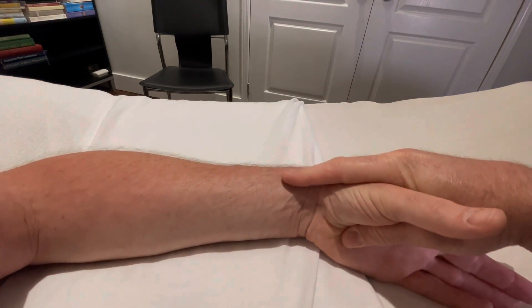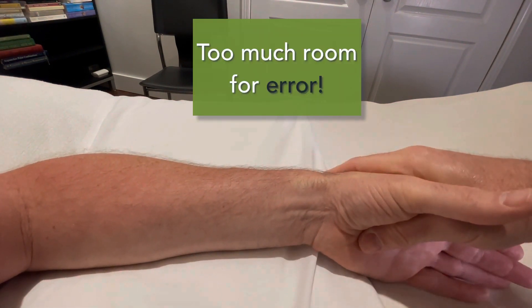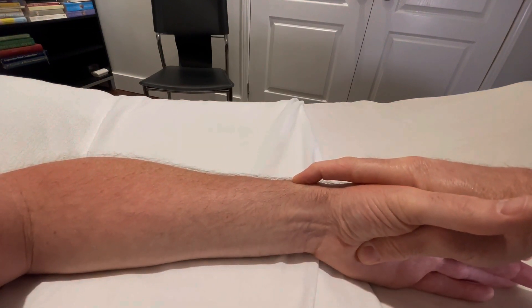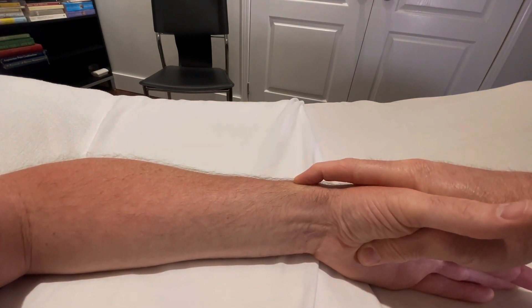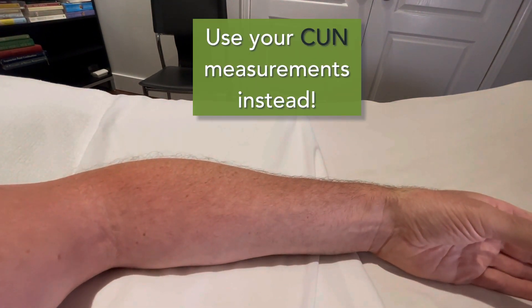I think most of you can see how easy it would be to make a mistake with this particular method. Where that index finger lands has to be pretty specific, and the way to get that specificity is to instead use your sun measurements.